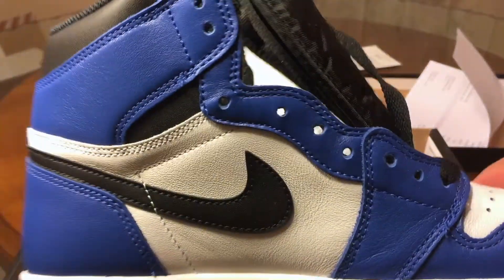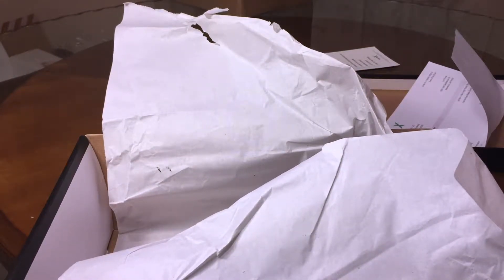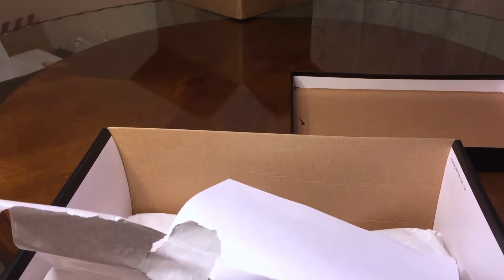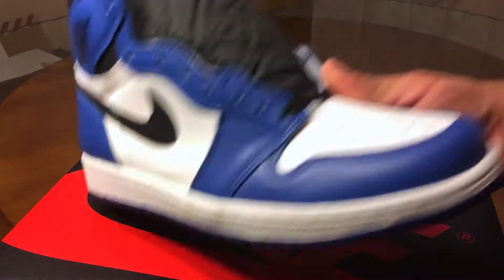They're okay, they're okay — not for $200 though. For sure not worth $200, 100% not worth $200. I think that's how they should look. Let's see if it has better quality — looks the same.